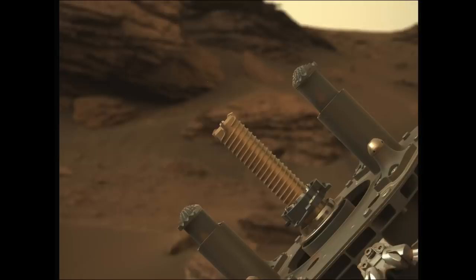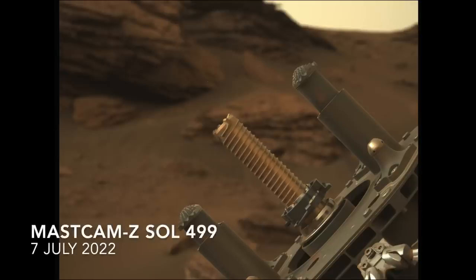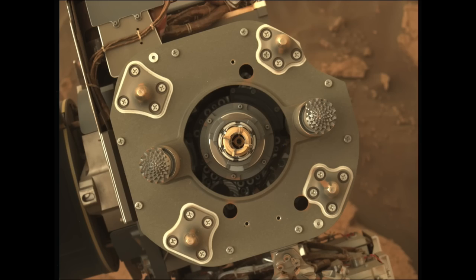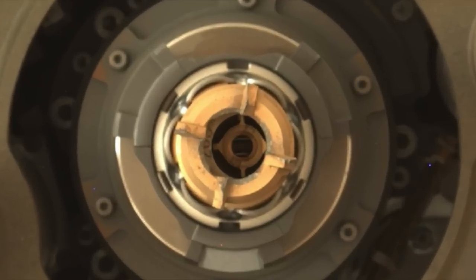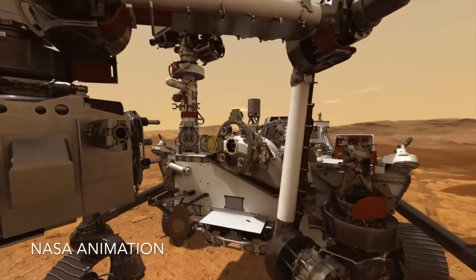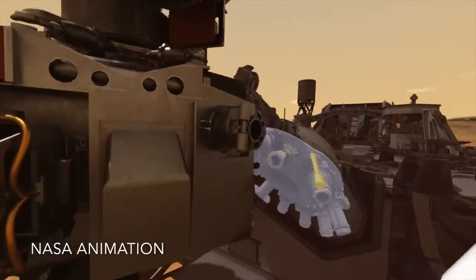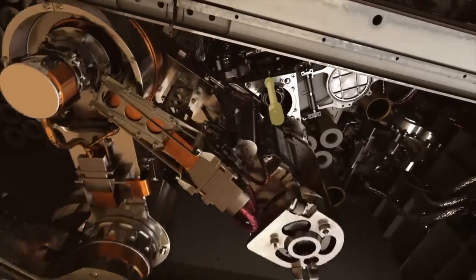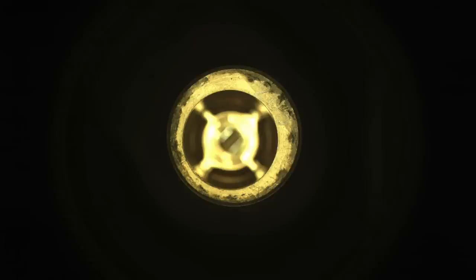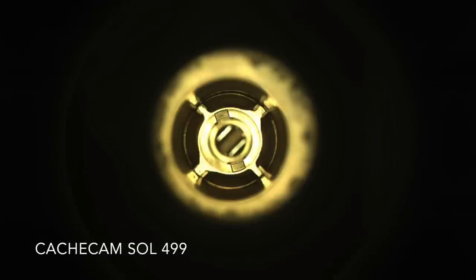Perseverance continued its automated procedure, literally going through the motions of rotating and vibrating the bit as would be done with the rock core, then presenting the result to the MassCam-Z camera. The drill bit and tube were returned to the bit carousel, with the tube going through the full inspection and preparation procedure to seal it up. Once back in labs on Earth, an inventory of whatever's in the witness tubes will help scientists know which stuff on the rock core samples probably came from Earth.